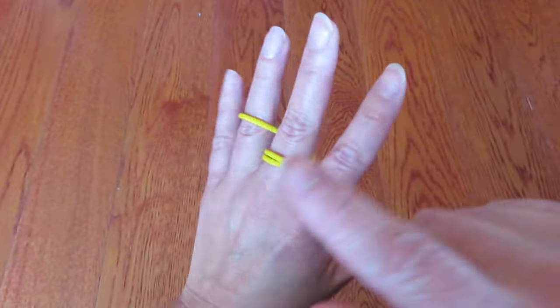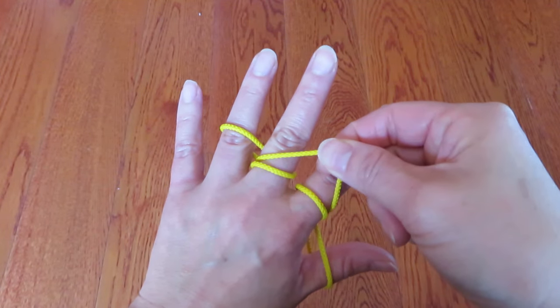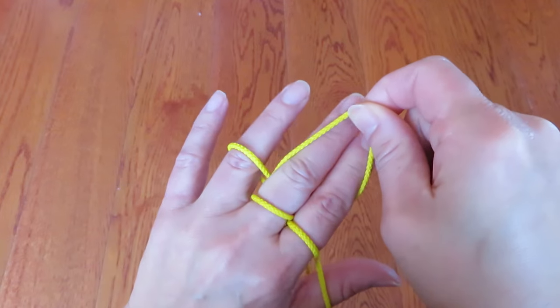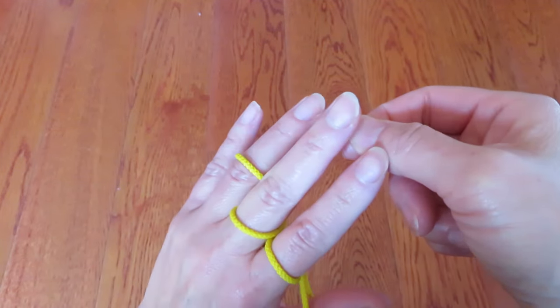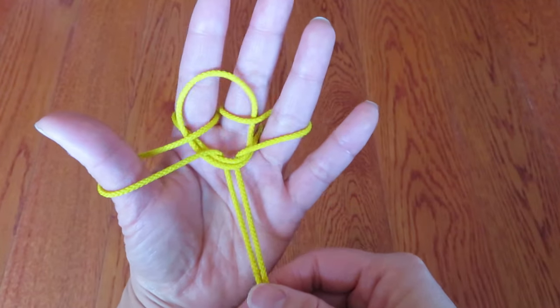Now look at the back of the hand — there is a long string behind the pointer and middle finger. Bring that string to the front of the pointer and middle finger like this, and pull the string.